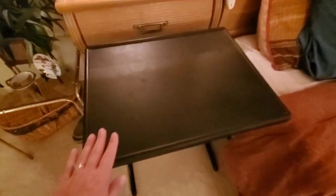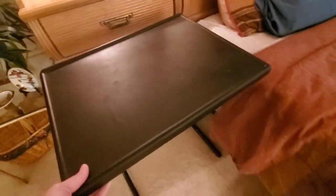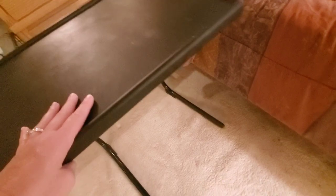Hi guys, I just want to do a quick review of this adjustable TV tray table. Right now we are using it in one of our guest rooms alongside the bed. It's kind of like a little nightstand table.